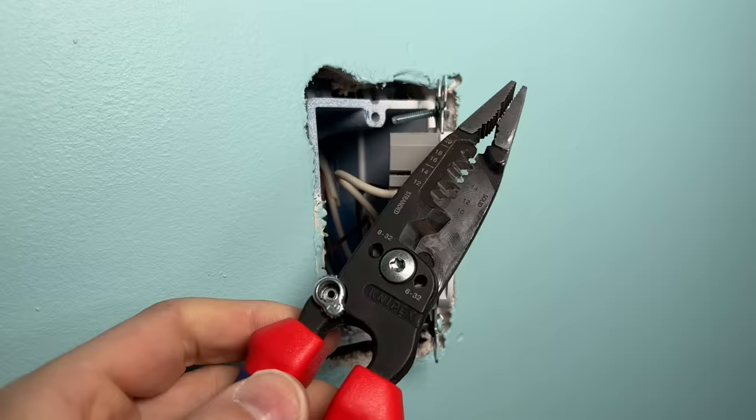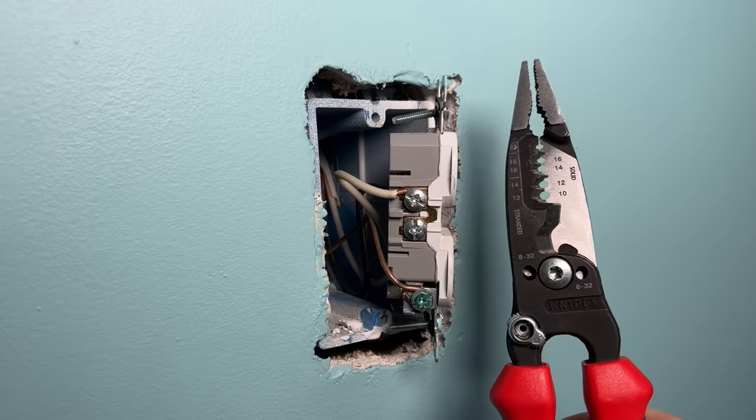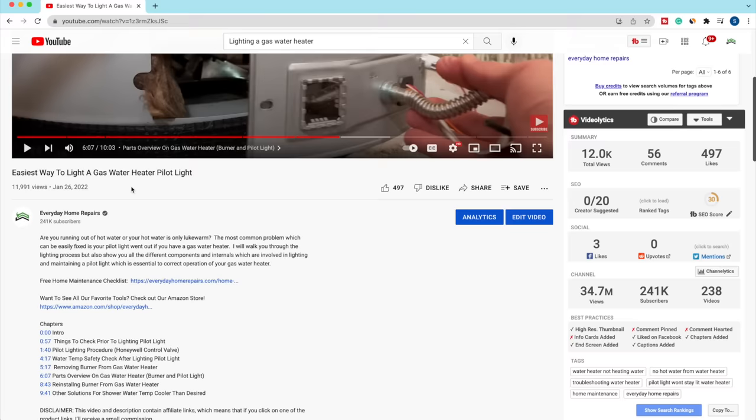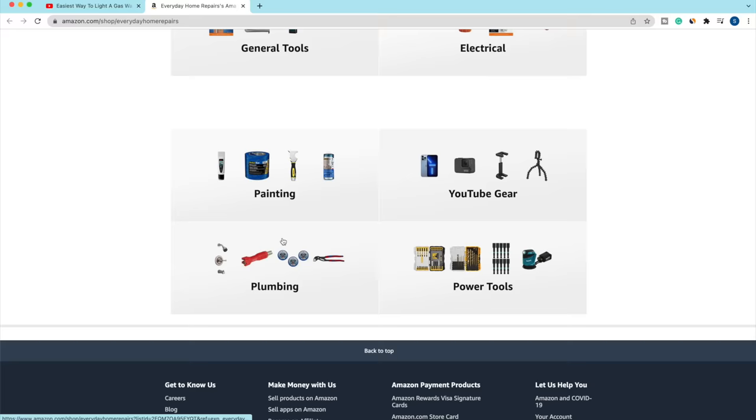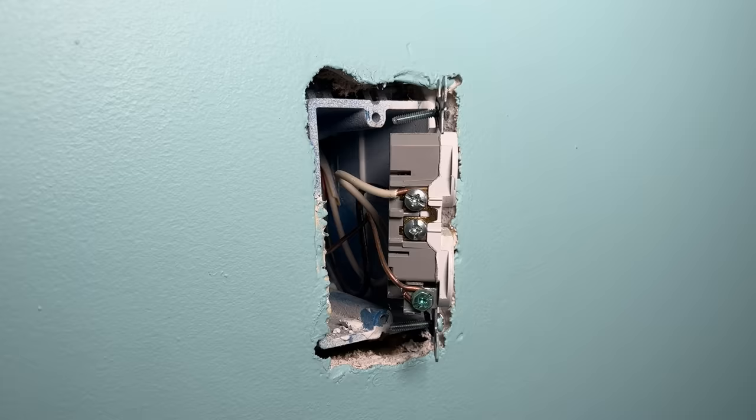If you want to see what other products I'm using or recommend, check the description — we have an Amazon store that we keep updated with electrical, plumbing, and general tools, just for your reference as you build out your DIY tool set. But back to getting the spacer installed.